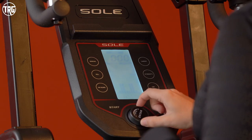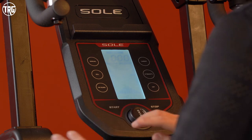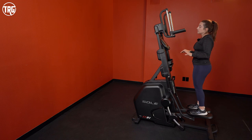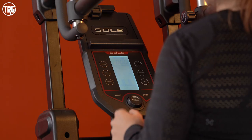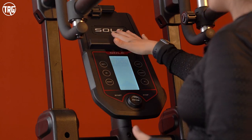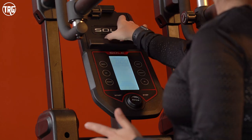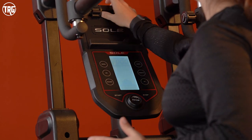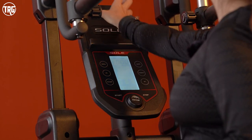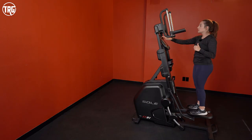You adjust the resistance here — it goes from level one up to level 20, so you have plenty of options. It's really easy and straightforward to use, and we really like this simple console. It also has a nice device rack on top where you can place your phone or tablet — it slips right in and a little ridge plus a clip at the top hold it in place. I've set my phone vertically on it and it holds nice and still, even when I'm really getting into a good workout.